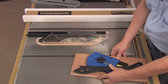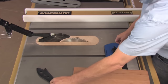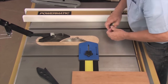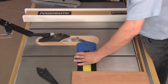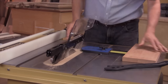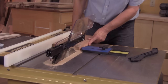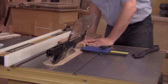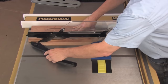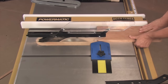Part two of making this cut involves using a thin rip table saw jig. It fits in the miter slot. You adjust the jig to the width of the cut you need and make your cut. You reposition the fence for each succeeding cut. By keeping the cut to the left of the saw blade, you avoid binding.